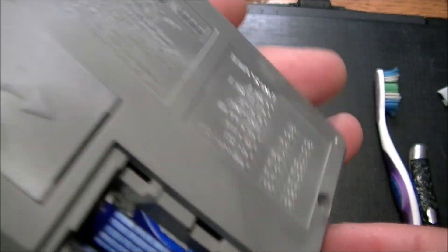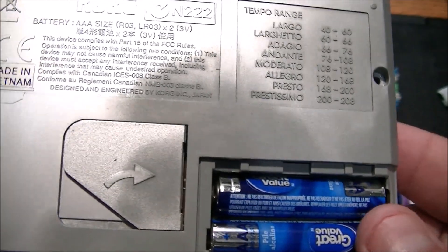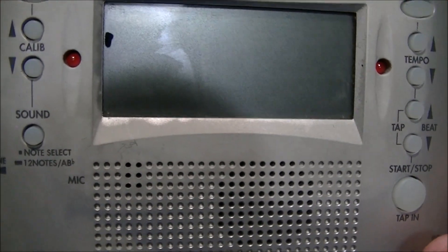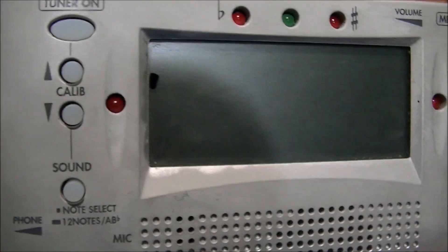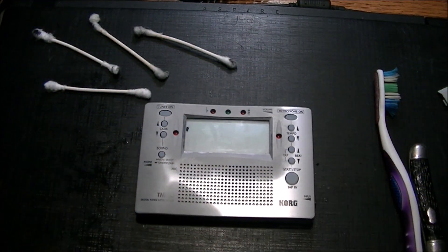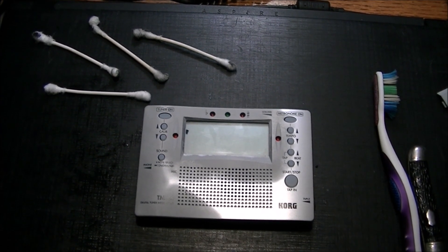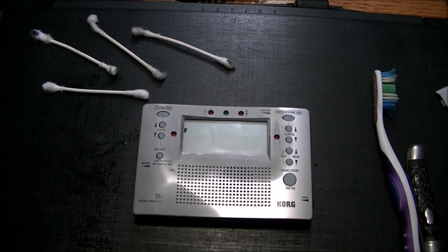The Korg TM40 — I would recommend this as a good tuner, for sure. I've used it; it's a wonderful tuner. Sadly, it's probably been battery-damaged beyond any physical performance now. I just want to thank you for sticking around and watching the video. I appreciate the support of the channel. Please like and subscribe. Have a great day, everyone.